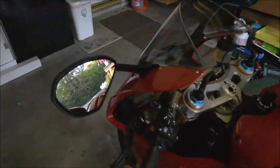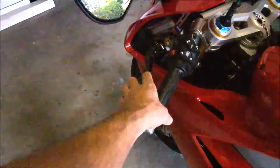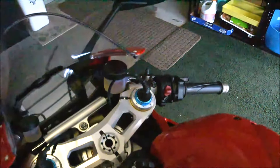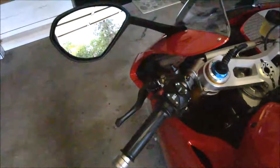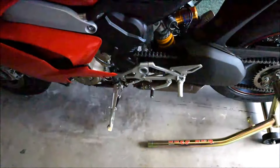When you get a new bike you want to make sure all the controls are to your liking — like the levers, you want them in the right place. I like mine adjusted down just a tad so you don't have to lift your hand up so high. It's more natural to just grab the brake and clutch. The foot controls seem to be in a really good place for me so I won't have to mess with them.